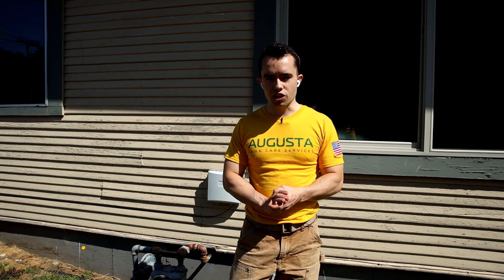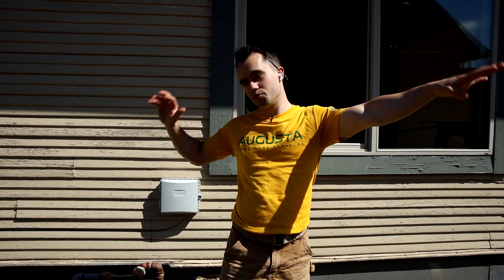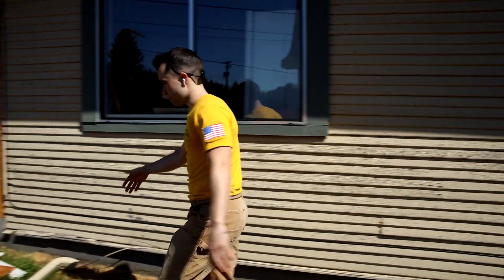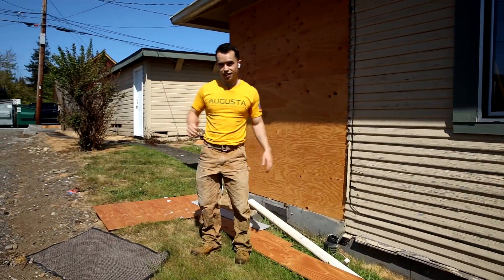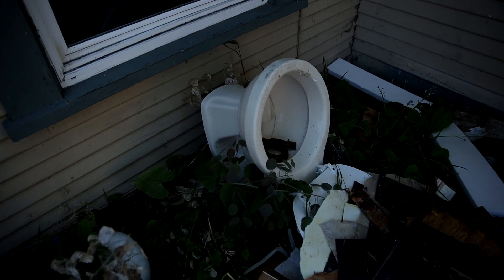Hey everyone, this is Mike Andes, landscapebusinesscourse.com. Today we're going to be mowing this lawn that is completely a disaster. They're doing a remodel on the two homes right here, and we mow this lawn every single week. But there's a bunch of garbage everywhere — there's plywood and gutters and mats, and there's even a toilet I'm going to show you in just a second. So stick along for the ride, we're going to try to mow this lawn.